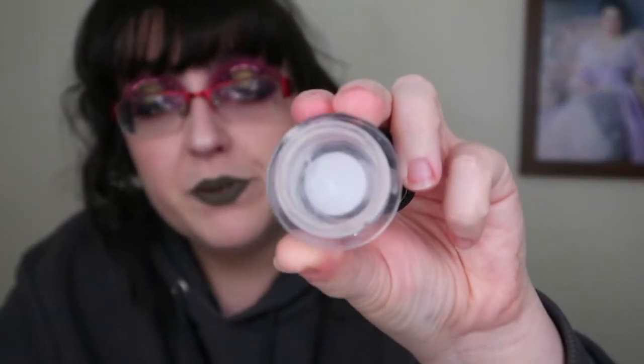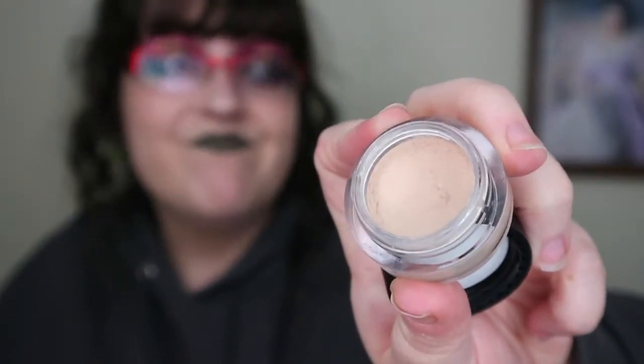Next is concealer — this is the NARS Soft Matte Complete Concealer in Chantilly. It is 100% gone — I love this concealer so much. I've already started on my next one and you can see I've already put a dent in it. I have another one on standby because I live in a state of worry that it's just going to run out, and I like it that much. Weird problems to have.